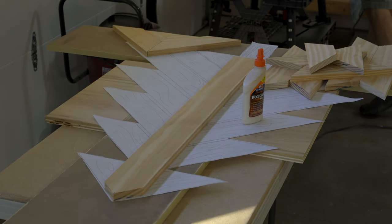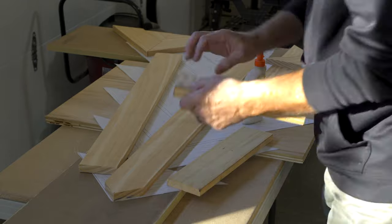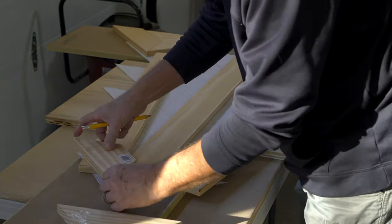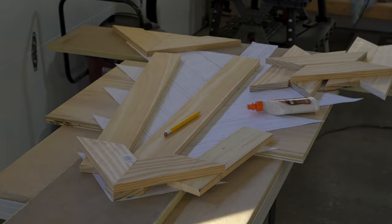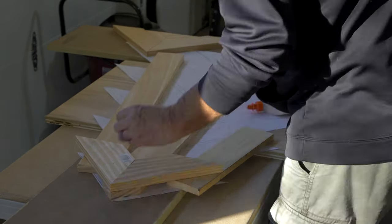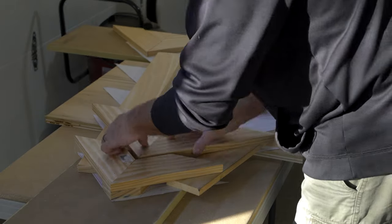Once you have the pattern laid out and your wood pieces cut, begin to attach them, making sure that you use outdoor wood glue. These trees are going to be outside, and we use one and a quarter inch brads with the glue to attach the branches to the trunk.